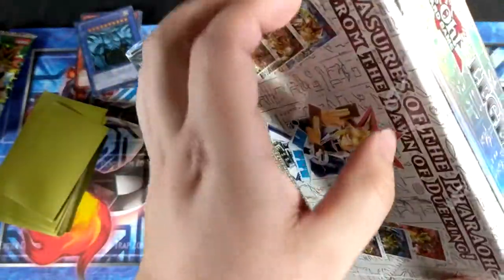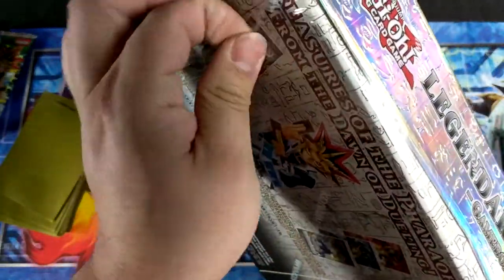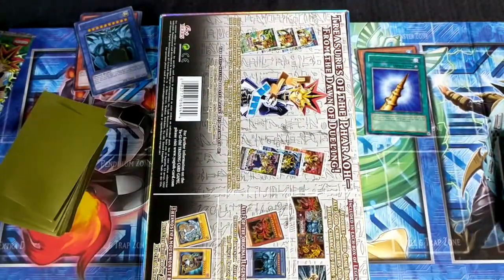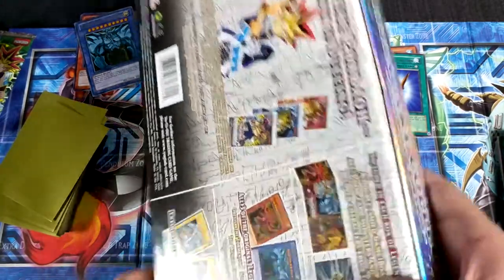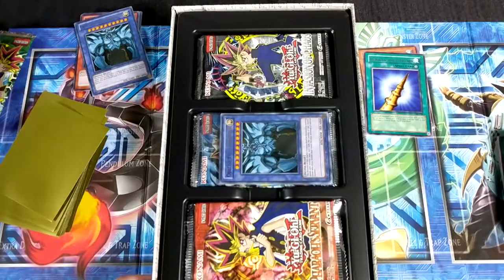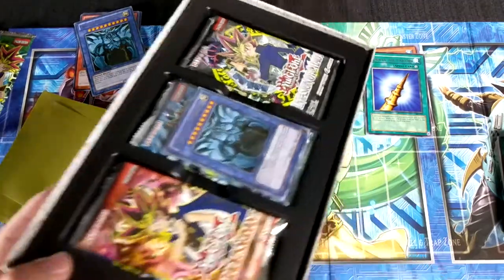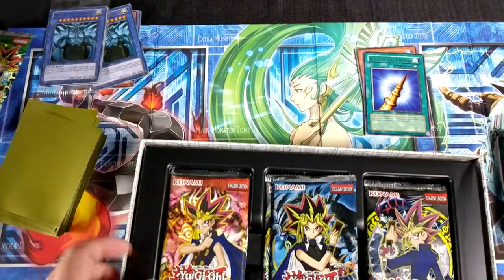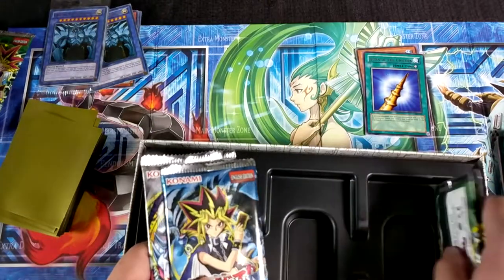These older packs, man — I wish I could get my hands on an old booster that wasn't so out of my price range. I would love to open up some older boosters, but I just do not have the money for some of them. Which is a shame because I really love those old packs. Hey, if any of you have them — make your money by selling it, don't go sending it to me. The second box is going to be the same stuff so I won't bother opening it twice.